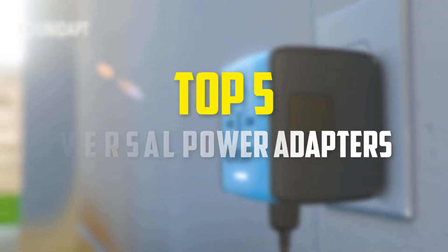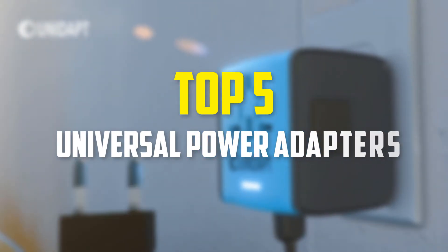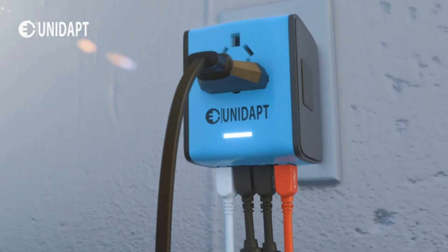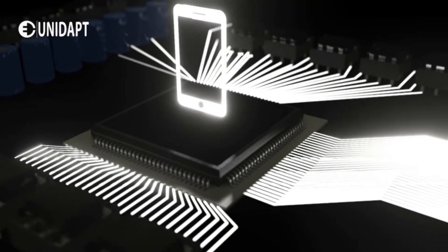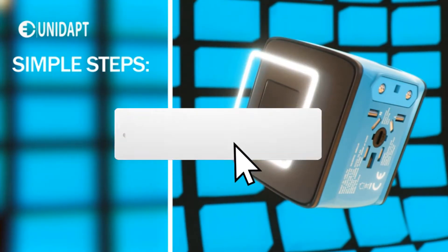Hey guys, in this video we're going to be checking out the top 5 best universal power adapters available on the market for their true quality. I made this list based on my personal opinion and hours of research, and listed them based on popularity, quality, price, durability, user opinions, and more. If you want to see more information and the updated price, you can check out the description below, and make sure to subscribe for more reviews.